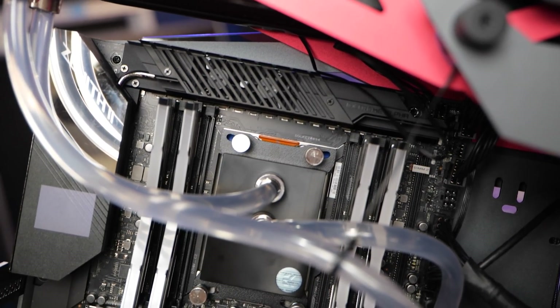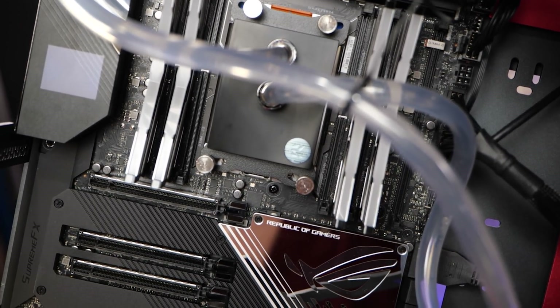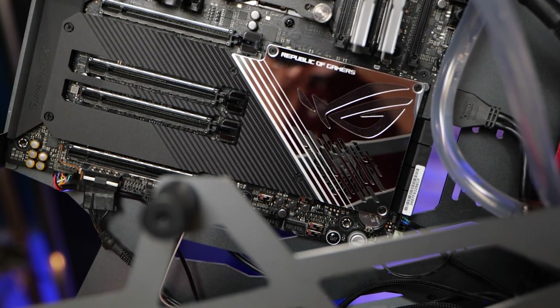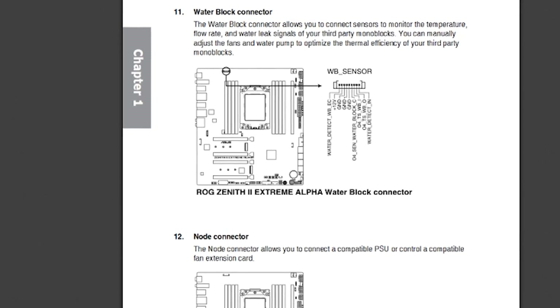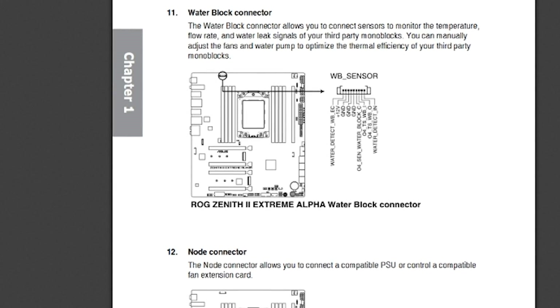With a high-end board like this you'd expect a lot of fan headers on board, and there are a few, but not as many as you'd think. ASUS really expects you to use that header board add-in. It does have a dedicated water pump header and a flow meter, so if you're doing advanced water cooling and want to monitor your flow rate, it's built right into the motherboard.